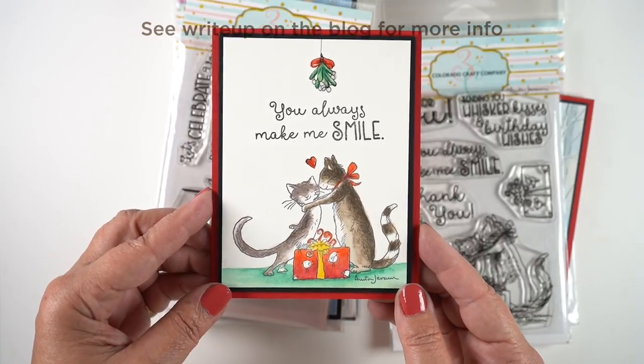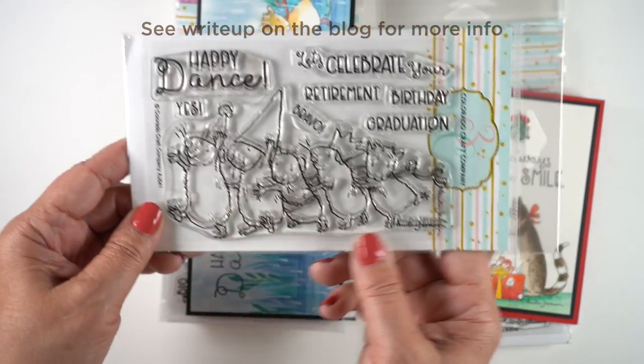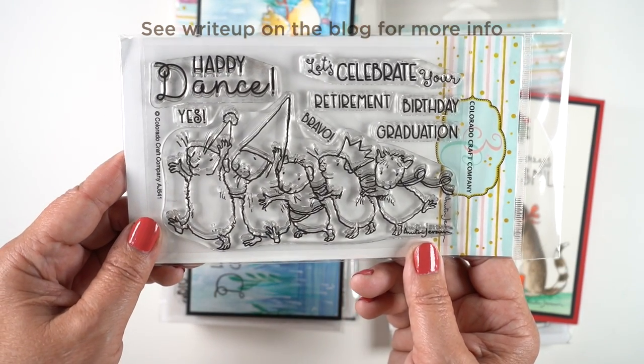Next up we have the kitty cats under the mistletoe. I had to draw my own mistletoe, but mistletoe is really easy to draw, and you can make them lover kitties.